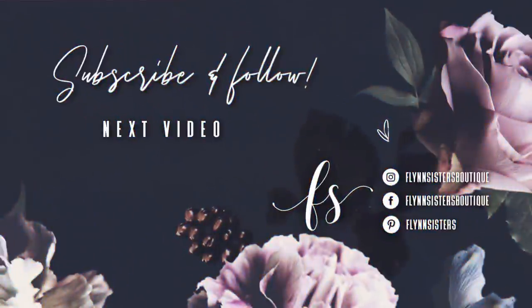If you love this video you can check out our last video here. Also be sure to find us on Instagram, Facebook, Pinterest, and of course subscribe for all our new videos that come out every Wednesday and Saturday. Thanks so much for watching — see you soon!